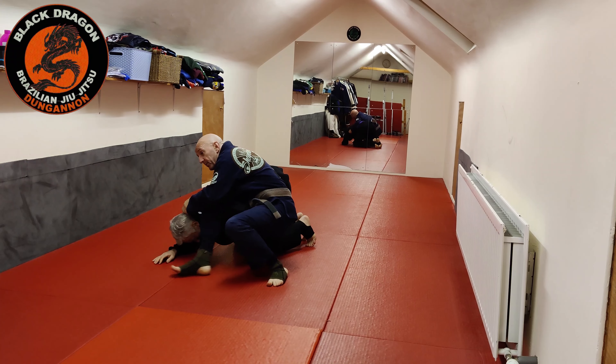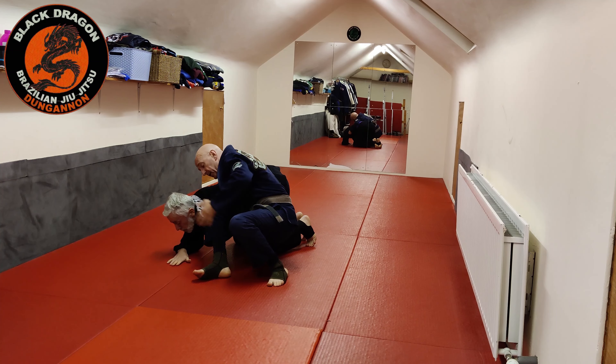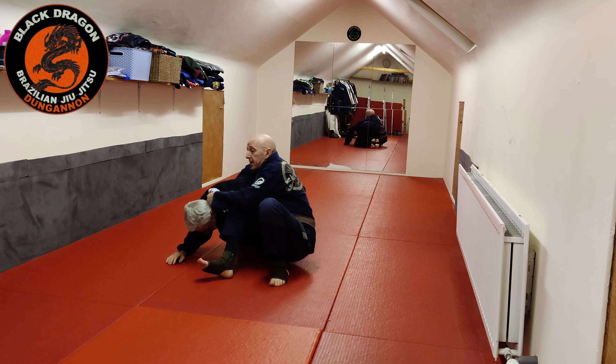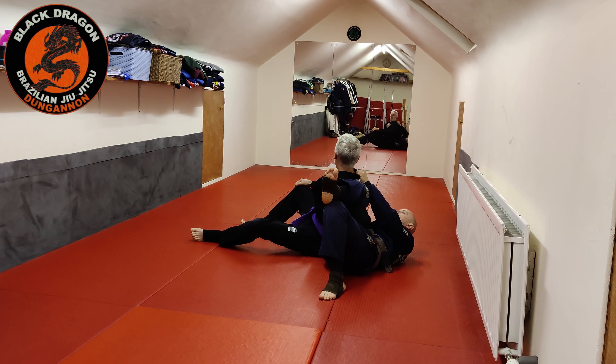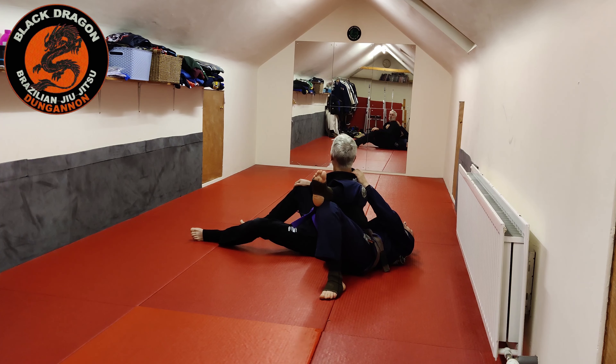We're trying to finish from the omoplata but can't get his shoulder to the mat — he's gone limp on the arm. We can't finish the omoplata, so we make a grip at the back of the collar and still have the underhook grip under his right armpit. I sit back, taking him into the omoplata crucifix. We've looked at chokes and a shoulder lock from there — another option is taking the back.